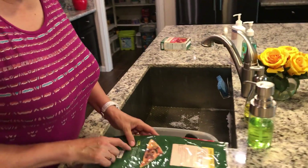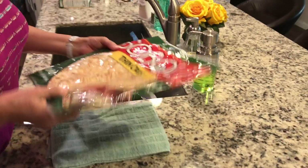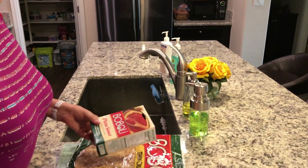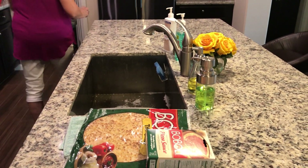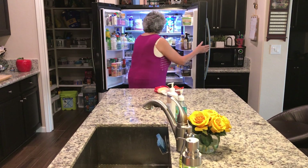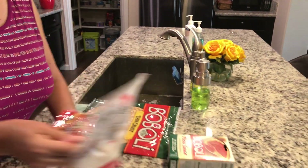So let's read the directions. It says: remove pizza crust from wrapper, top with your favorite ingredients, bake on a baking sheet. For pizza, we're going to need sauce — pizza sauce is one of the food items in step four that we'll need. We're going to need some cheese because everyone likes cheese on their pizza, and I'm going to use pepperoni as well. So we're going to make a cheese and pepperoni pizza. These are going to be our ingredients for step four.